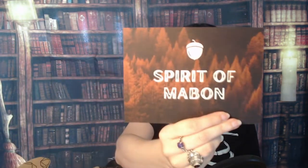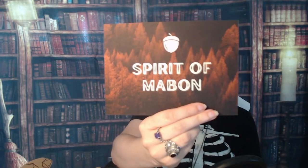There's definitely three pieces of tape. Come on — there we go, tape is gone. And there we are! Spirit of... pardon me, my back... Mabon, with a cute little acorn there. That is super super cute. So that'll be our list of contents — we'll get to that in a minute.